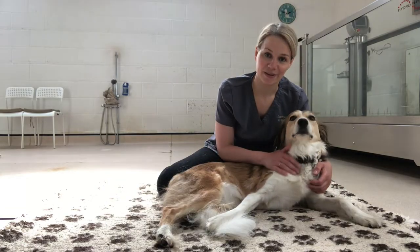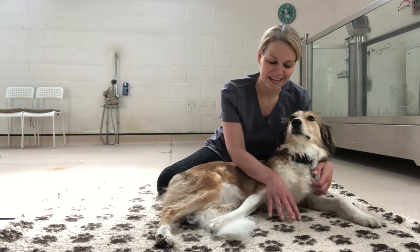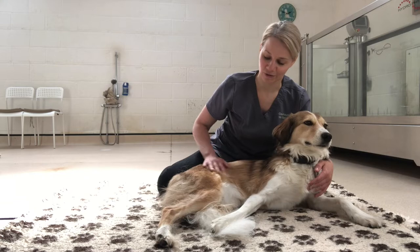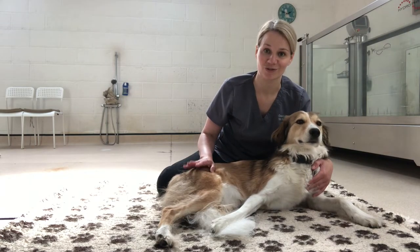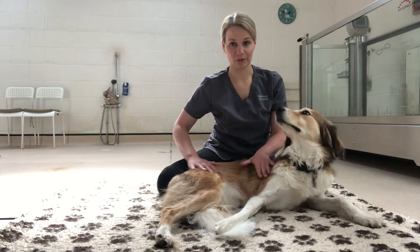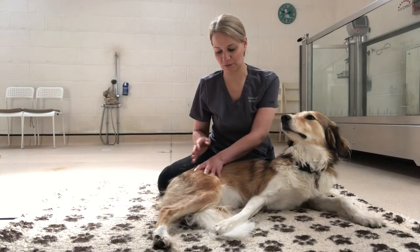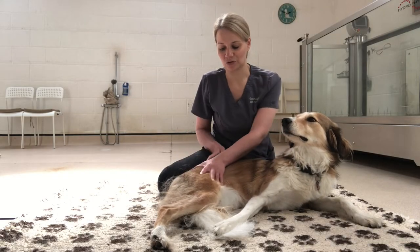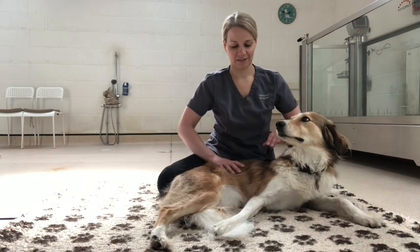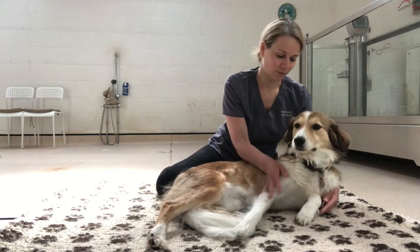We want to start with a nice relaxed patient — Izzy doesn't usually have any problems in that department. We'll have her lying on a padded surface in lateral recumbency, which just means flat on their side, as that's the easiest way to stretch out their hips. I would normally start with some nice relaxing strokes just to get their muscles a little less tense and allow me to stretch out that joint nicely.